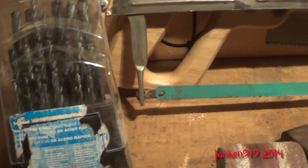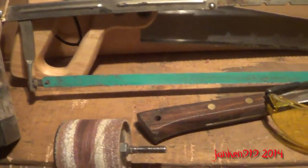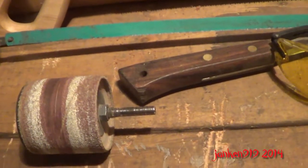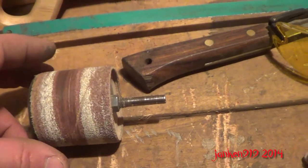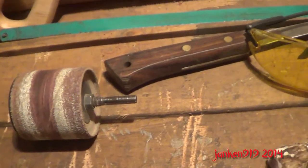I really didn't film too much of me making these — it's pretty self-explanatory I think. The tools I used were a hacksaw, a vise, drill bits, sandpaper, and a sanding drum I used on my drill for shaping. Also safety glasses and a dust mask — when you're doing sanding on antlers it kicks up a lot of dust.